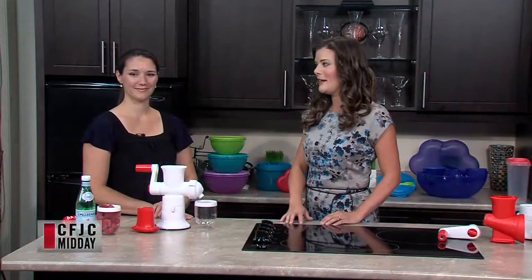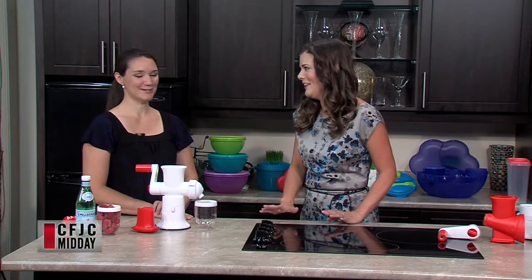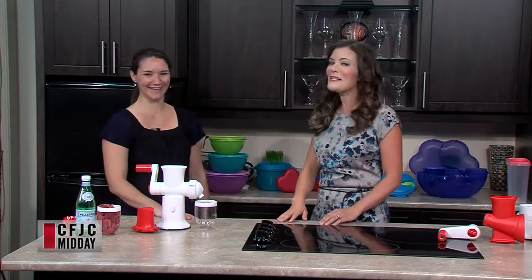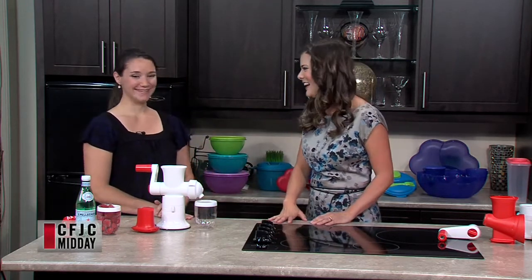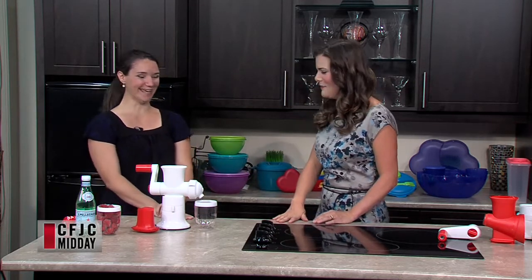Welcome back to Midday. Amanda McKean and I were having a little giggle over that footage. I don't think I'd want to be handling a dead snake either. Much better to talk about Tupperware. Definitely. I like talking about Tupperware, so that's why I'm here today. What are we doing today?